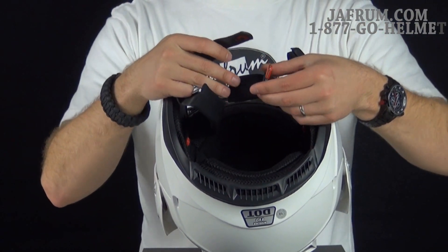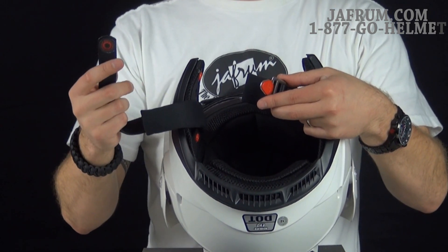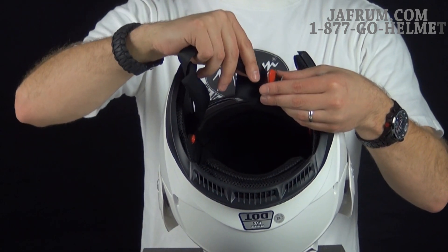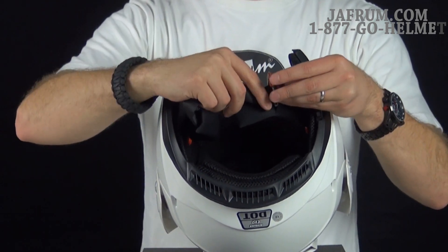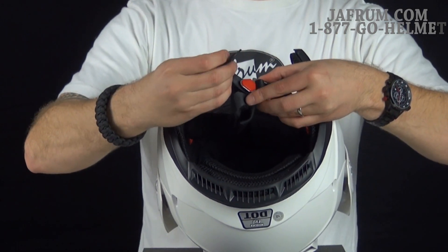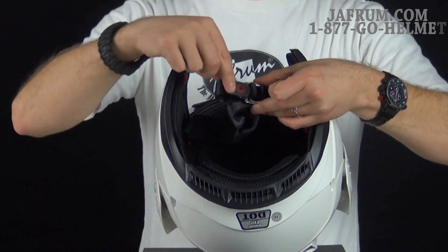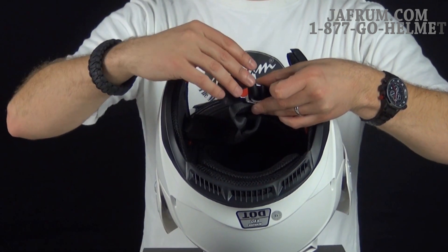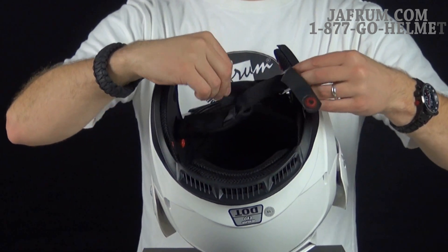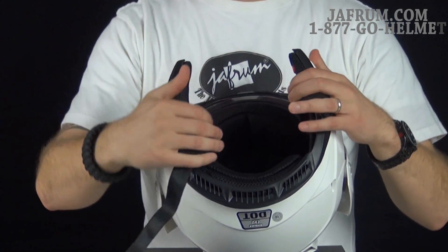When it comes to these double D rings, I want to point out that Bell uses what they call their exclusive Magnafusion magnetic strap keeper. Once you do your D ring buckle and it's on your head, you just pull the strap around and it magnetically attaches right there. So you don't have to worry about a snap wearing out — it just attaches right there for you. That is an awesome feature.